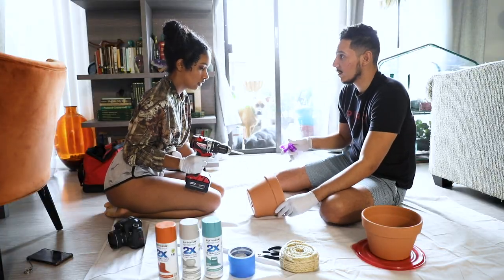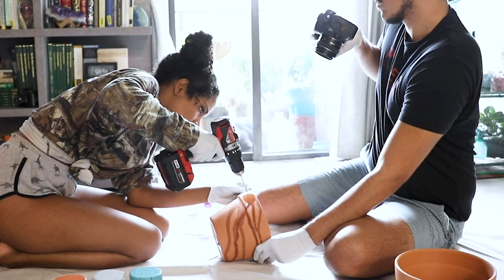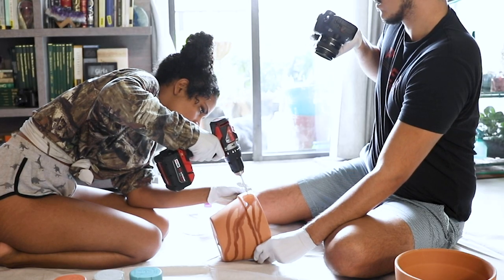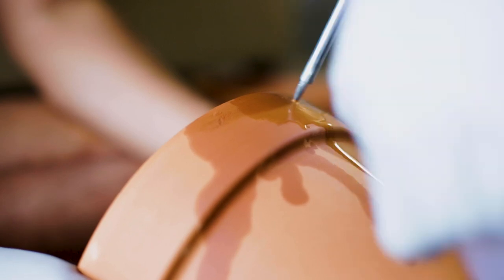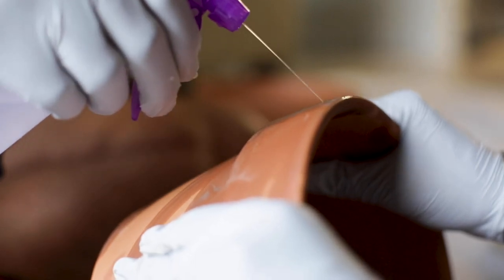You want to wet it, right? We're using water to cool off the ceramic and to prevent cracking when we're drilling. Drilling holes can take a long time, so if you're working with a partner, take turns. Don't forget to keep it wet.